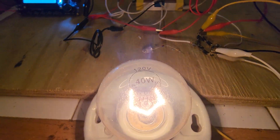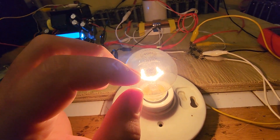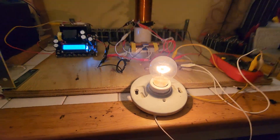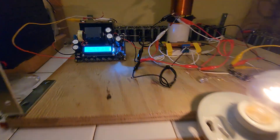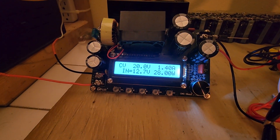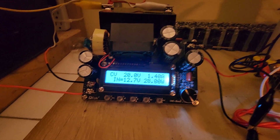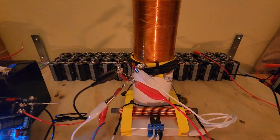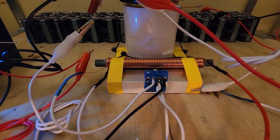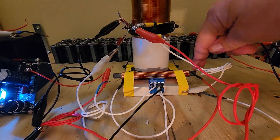40 watt bulb burning probably at 30 watts — feels like it's a little over 30 watts. It's interesting to note that when you get the correctly sized capacitor bank, the circuit doesn't ring. The only reason it rings is when the core reaches saturation through too much magnetic resonance.